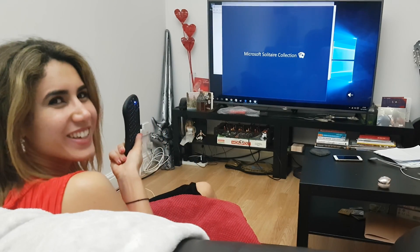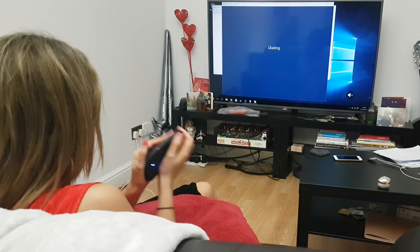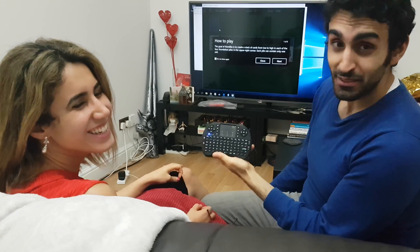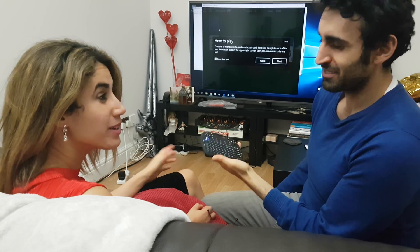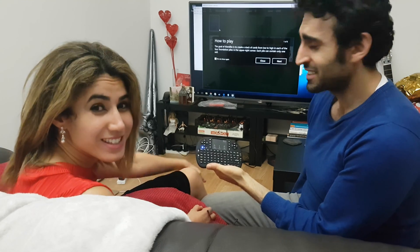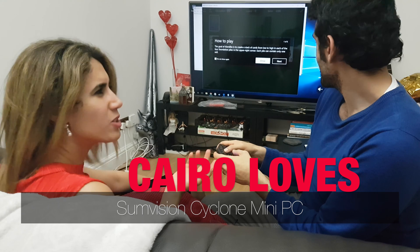This is cooler than an Apple TV, because you've got everything you need with this kit. And it feels really nice and soft. Best thing about it — guess how much it costs? 80 pounds. Really? 80 pounds! It's really good, and you get all of Windows with it. Why would you not buy this?